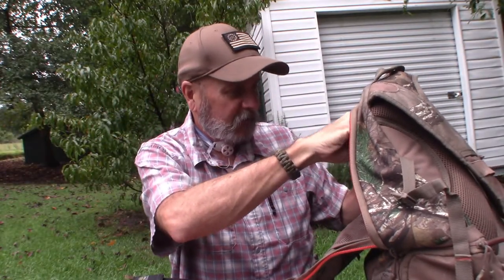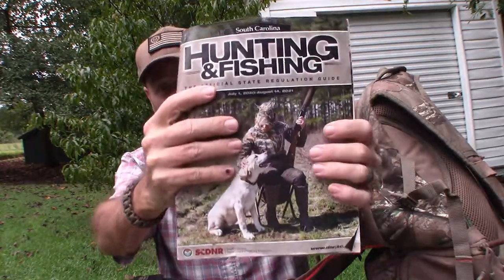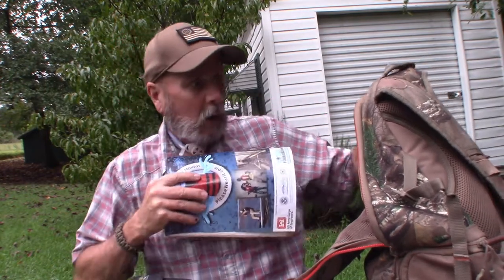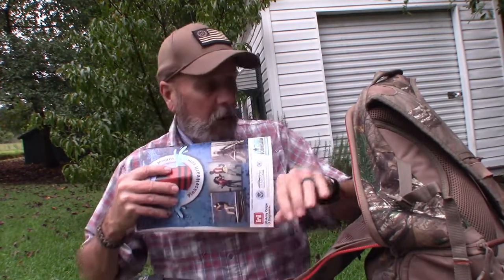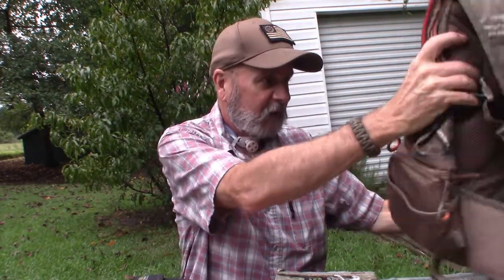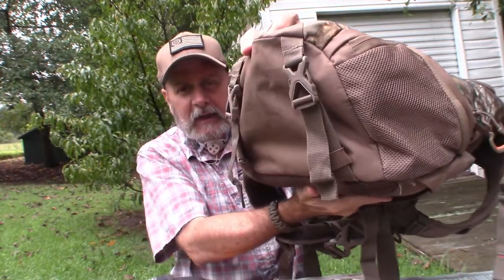Back here in the back section I keep a South Carolina hunting and fishing magazine that has the official state regulation guide — it has all the regulations about hunting: what you can hunt, when, where, and how. I also have an extra little glow stick in there. And I do have some bug spray in here too. The bottom of the bag has straps where I'll strap my shooting stick.